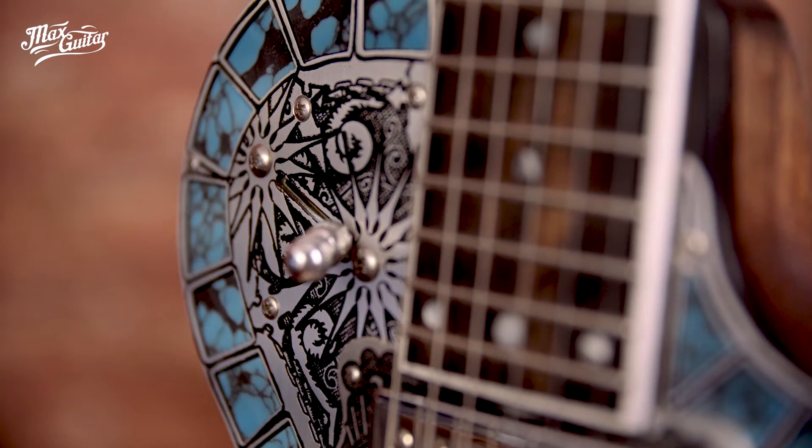Then the pickups are Lollar pickups, which are considered to be one of the best pickup brands around. And these combinations with the five-way switch already give a lot of different sounds. But there is more.